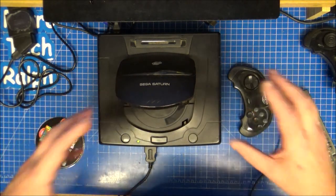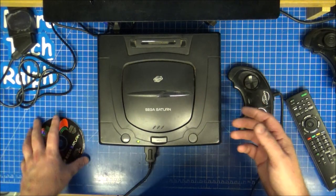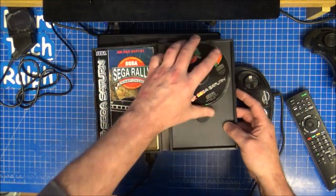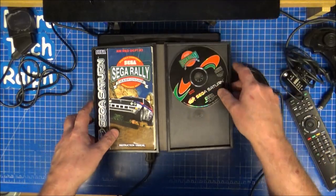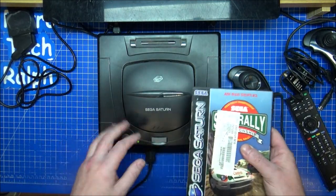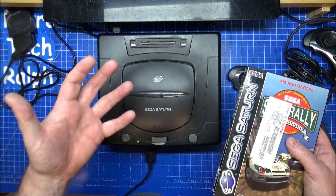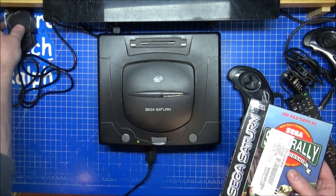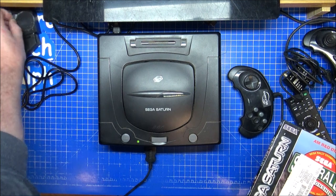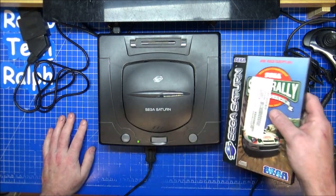So with the Sega Saturn, the seller said he couldn't test it — I know they always say stuff like that, untested, can't test it. But he noticed that the light did come on when you put the cable in, and he had everything to test it — a game and the RF cable — but was not willing to test it. Which is fine, because this was only £40. The N64 was £60 and that had a stack load of games with it. I need to check which ones of those work — I might do them at the weekend on a live stream. But that was an absolute massive bargain having that N64.